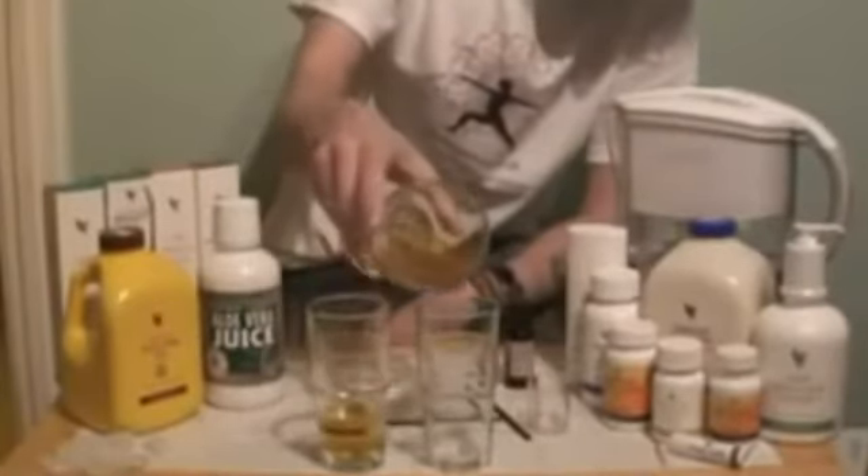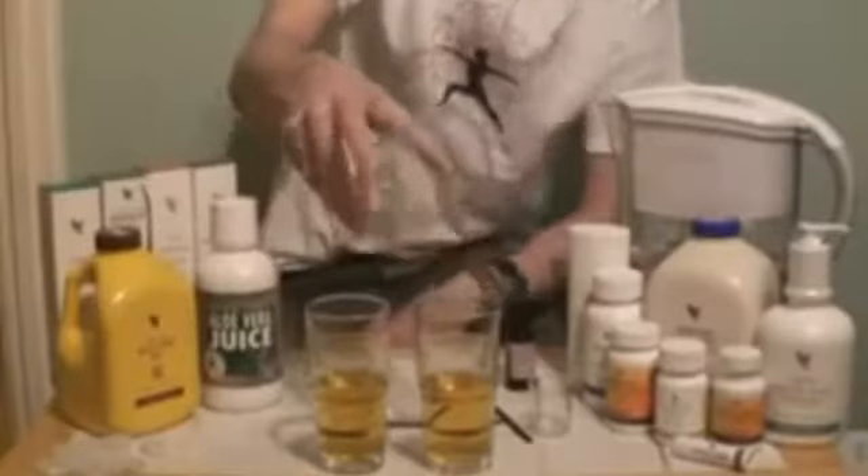I've got two more glasses which I'm going to pour an equal amount of this solution, which is evenly mixed, into both glasses. Like so.